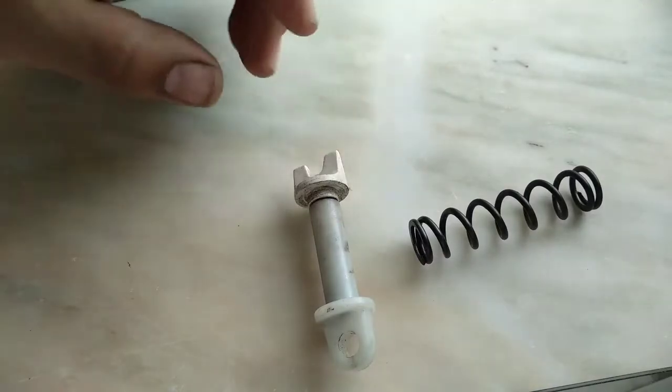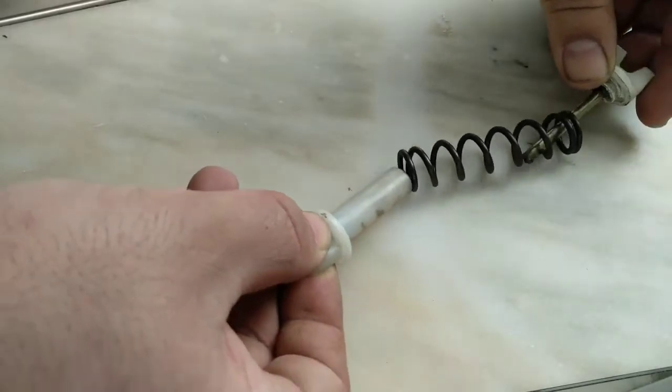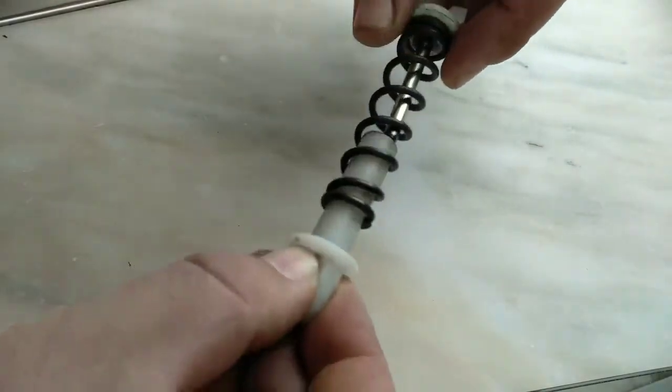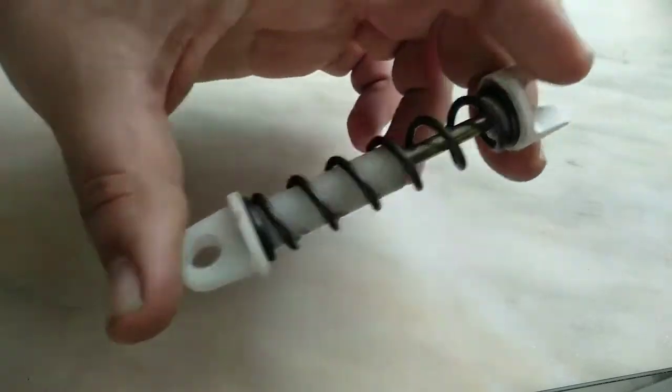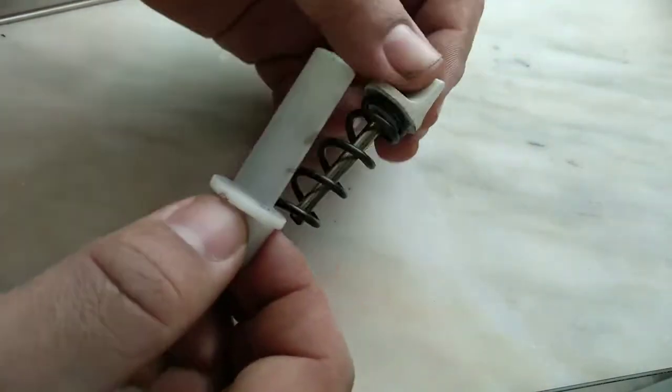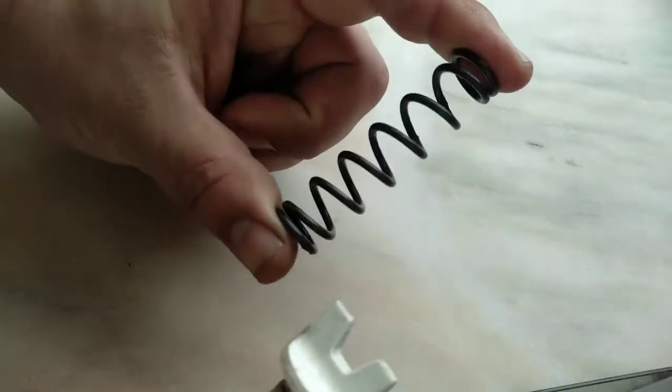For Alfa 156 and other cars, this composition here is for the clutch pedal. This is the spring — the composition for the spring of the clutch pedal. The problem that we are having here, at least in our country, is these springs break.